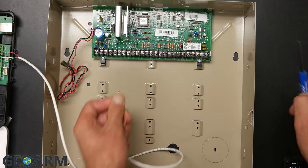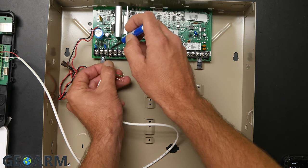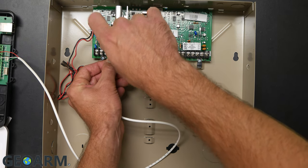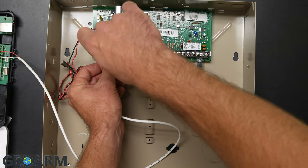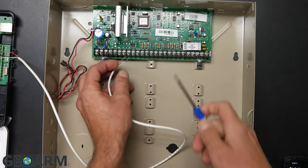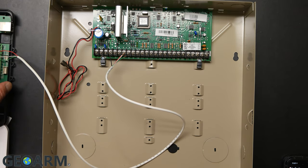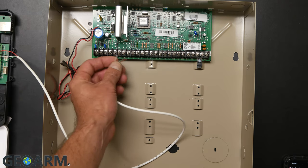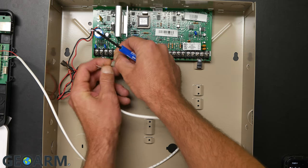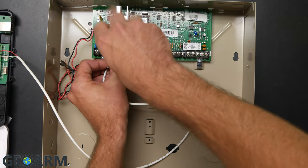The first connection will be the black wire — remember, the panel must be powered down. The black wire goes to terminal four. There will be other wires in these terminals; do not remove them, just add yours alongside. So the ground wire from the Alula bat connect runs to terminal four. The next connection is the red wire, which runs to terminal five inside the Vista — just get that in there along with the other wires.